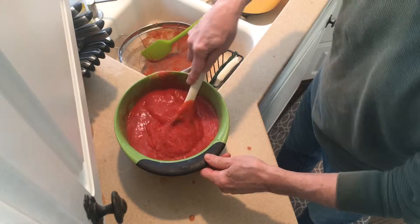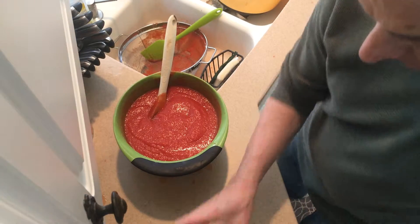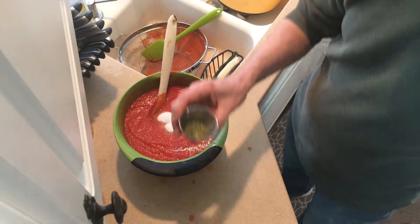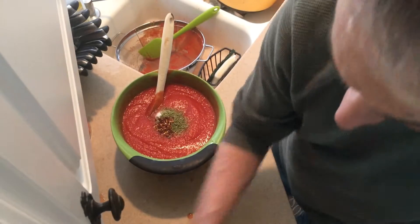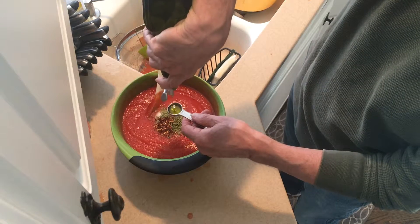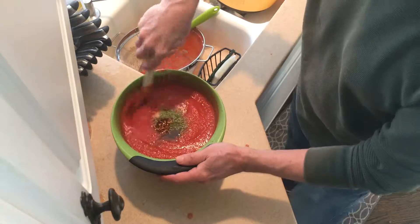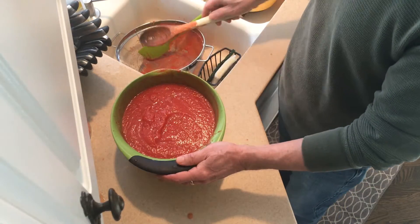We'll add two teaspoons of sea salt, one teaspoon of sugar, two teaspoons of oregano, about a half teaspoon of red pepper flake, and one and a half teaspoons of olive oil. We're going to mix that in — and it's ready to go, that's all we're going to do.